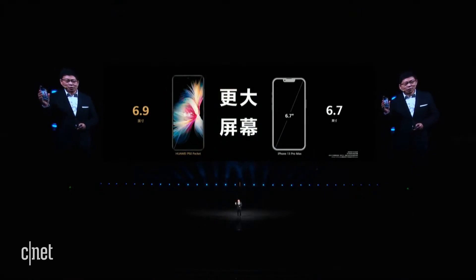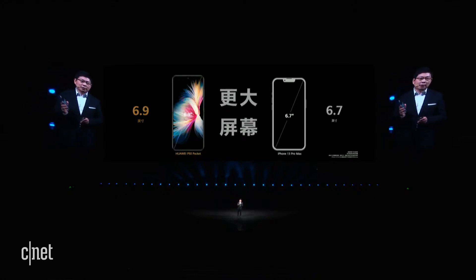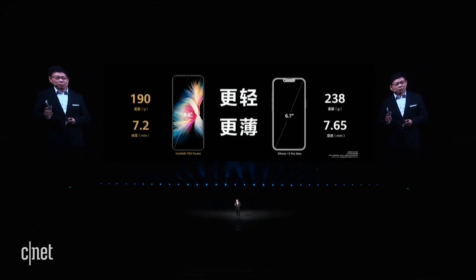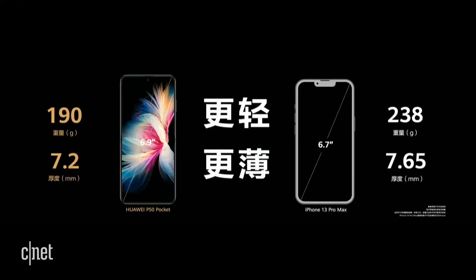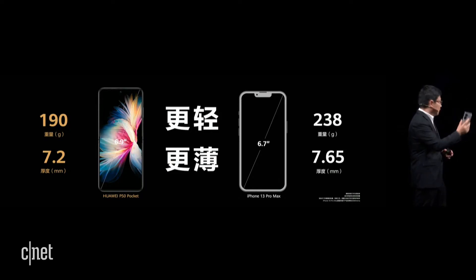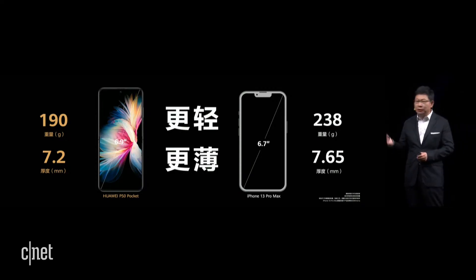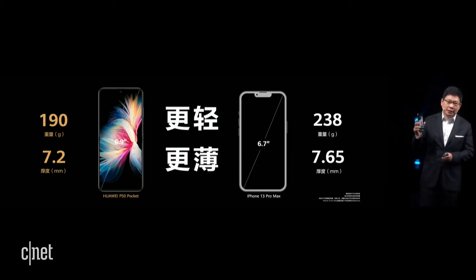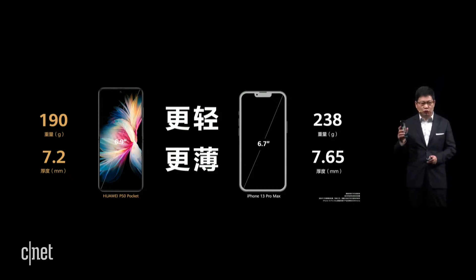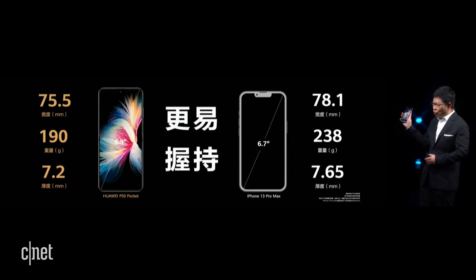It has a very big screen — 6.9 inches — bigger than the iPhone 13 Pro Max, which has a 6.7-inch screen. And our phone is lighter and slimmer. The iPhone 13 Pro Max weighs 238 grams, while our phone is only 190 grams. The thickness is 7.2 millimeters. Achieving 190 grams in a foldable form this large, considering the hinge, motors, and advanced camera modules, is really a challenge.